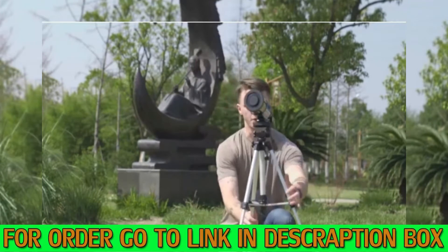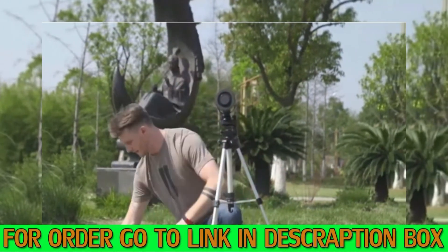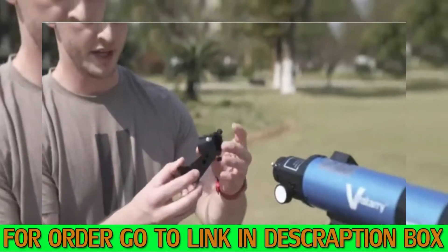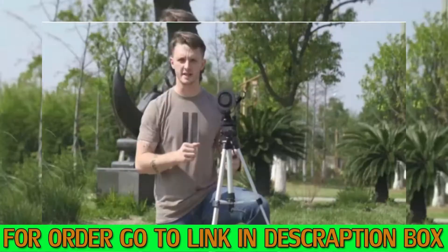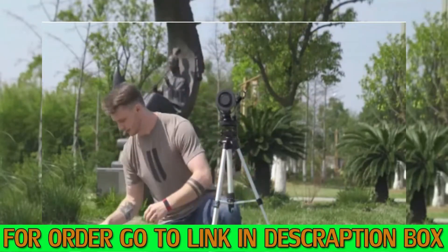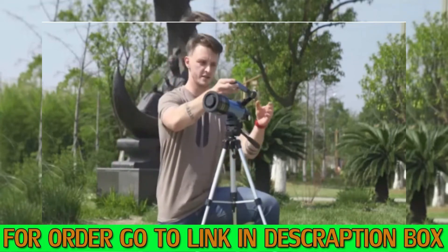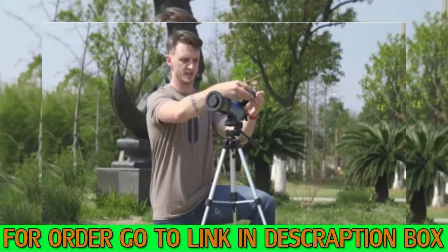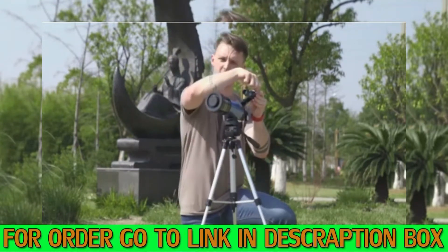Perfect setup. Next step is to attach our viewfinder. The nice thing about this is it attaches with no screws - it just simply slides in place. Now we take out the viewfinder and pass it through until it sits about in the middle. Once we have it in the right place, simply tighten up the screws.